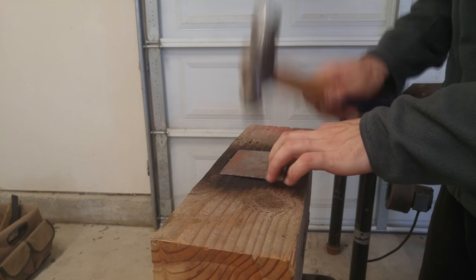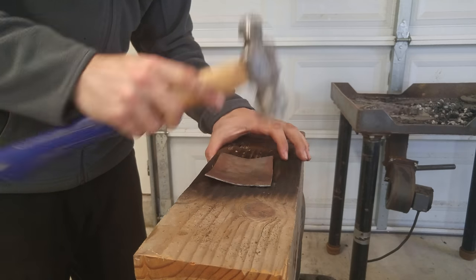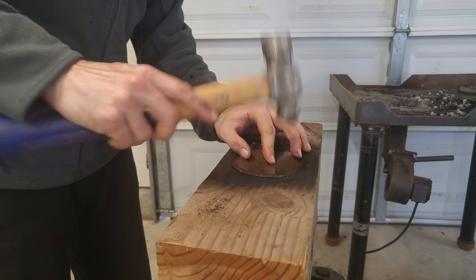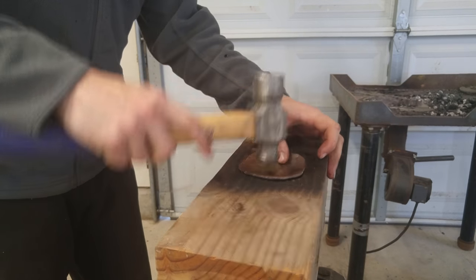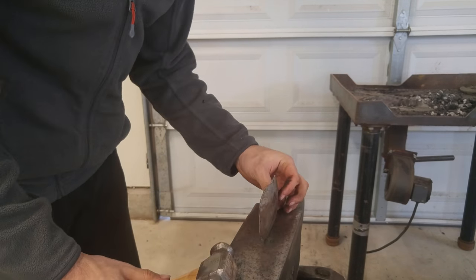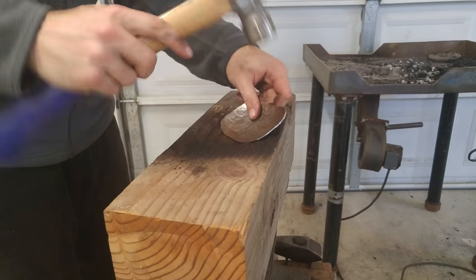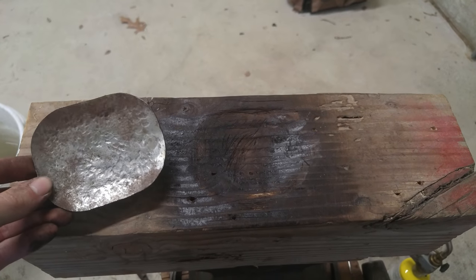Now I'm just going to give the swage block a quick test with some random piece of plate steel I had laying around. I'm sure it's not round, but it's all I got, so I'm going to give it a try. There it is — kind of rough shaped — and I figured it'd be a little easier if I cut off the corners to make it slightly more round. I probably should have done that in the first place. I'm probably not doing this correctly, but hey, it's the first one I've ever done. It actually dished quite nicely — not too bad for a first attempt. Definitely some improvements to be made though.